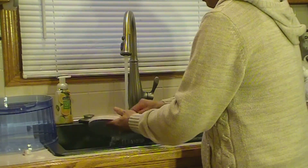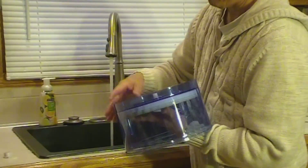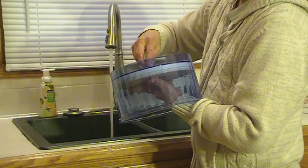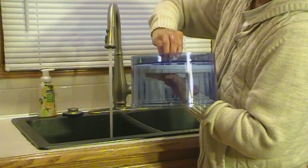Once you complete the cleaning, simply reassemble the upper water tank, fill it with water, and return it to your filter unit. Your family is now ready to enjoy another 1,000 gallons of pure and tasty alkaline water.